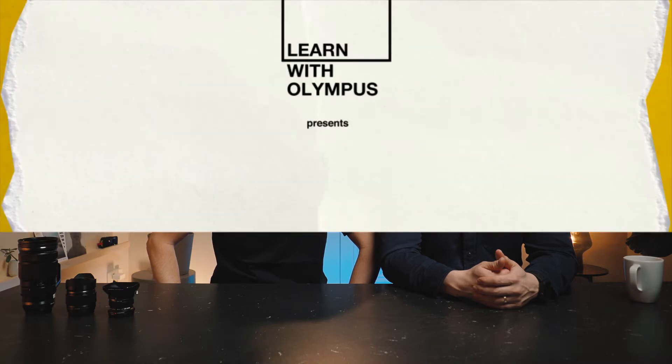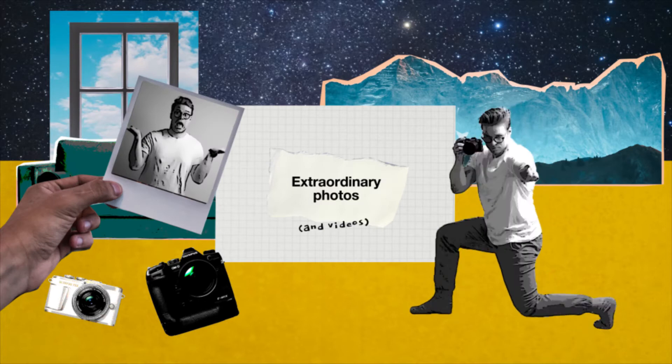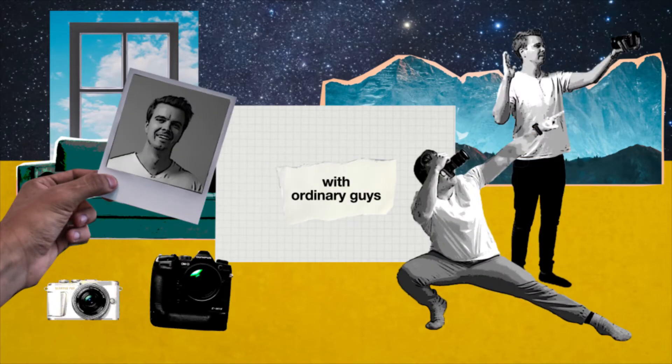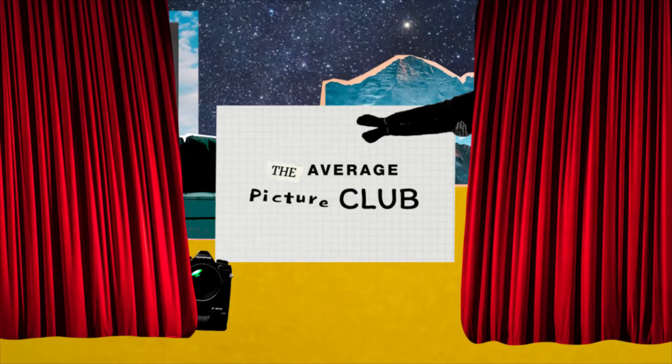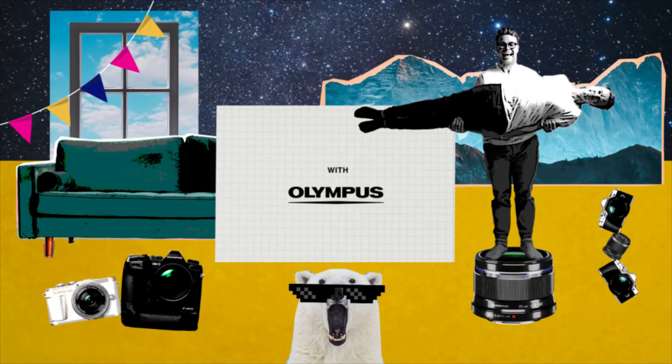Three portraits with three non-portrait lenses. Today we're going to shoot with three different lenses that you don't usually use for portraits.